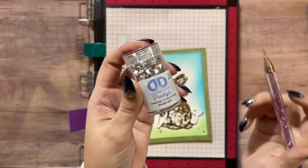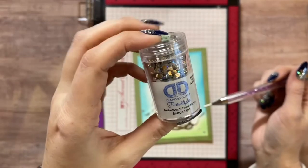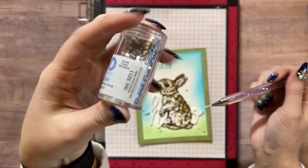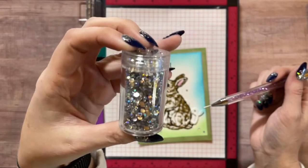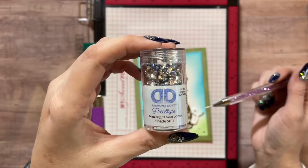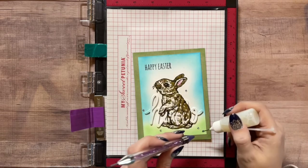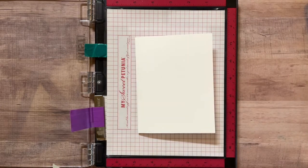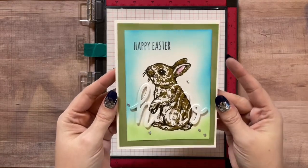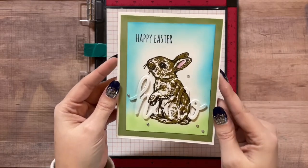I'm finishing off the card by adding a few diamond dots. These are actually for diamond painting, but I thought they'd be really cute to add to cards. You can see how beautiful the colors are - I picked these up at Hobby Lobby in the diamond painting section. And just like that, it's so easy to make a beautiful eclipse card while using layered stamps!